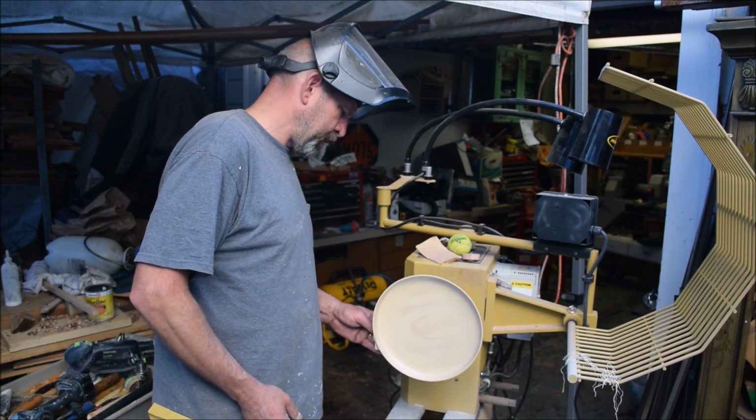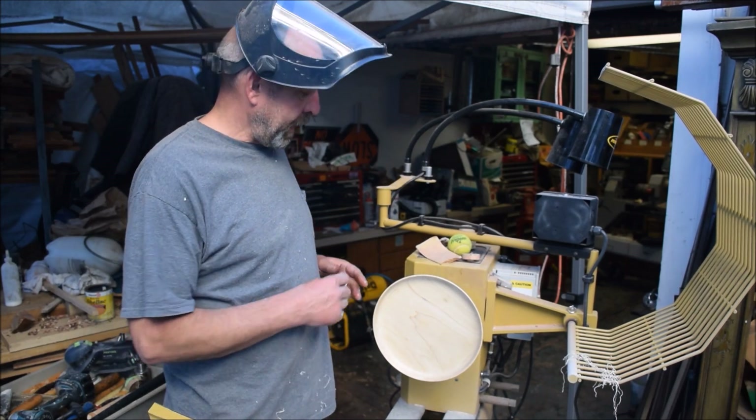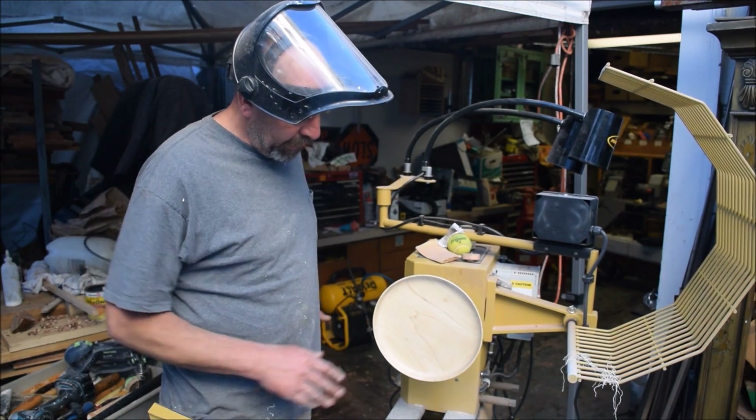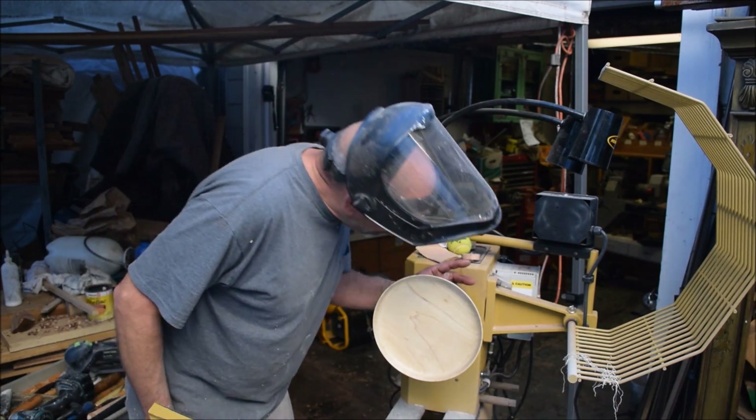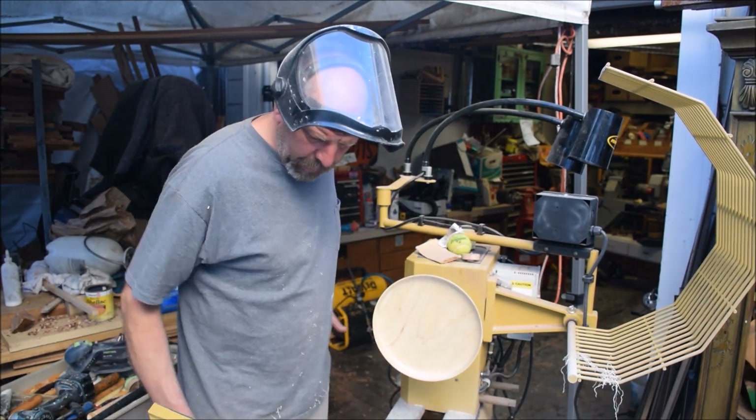There's my second coat of sanding sealer. I'll allow that to dry thoroughly. It's already getting pretty nice here.